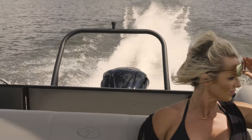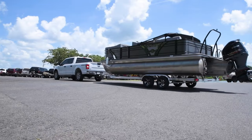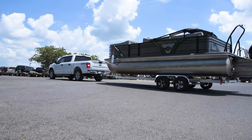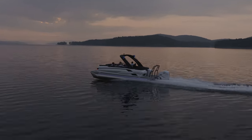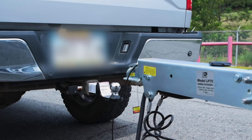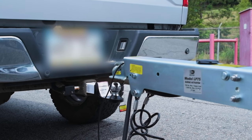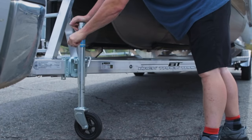Hitching a boat: The opportunities for aquatic adventures in your state or region are endless when you have a Backtrack trailer for your Veranda. The following information will help you learn the basics of how to hitch a boat trailer to your tow vehicle. Align the tow vehicle and back it up until the ball is directly beneath the trailer hitch. Lower the hitch onto the ball and raise the jack stand as high as possible.